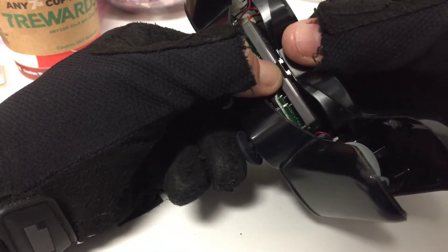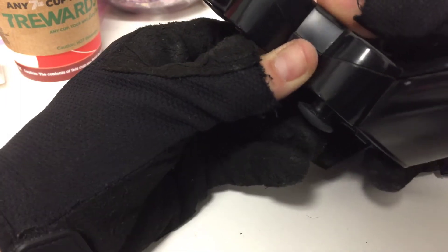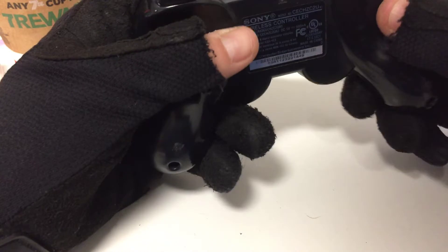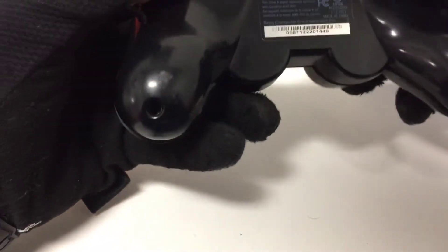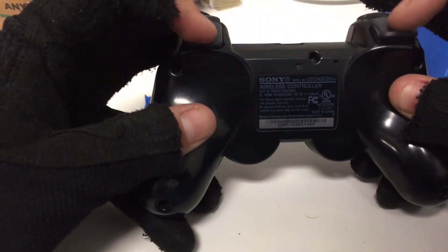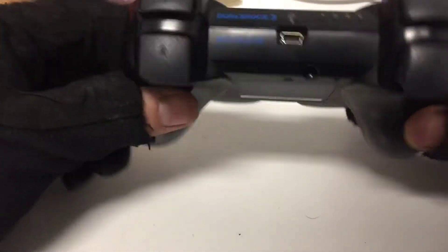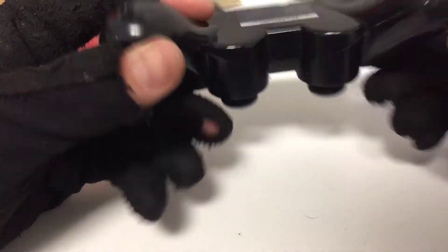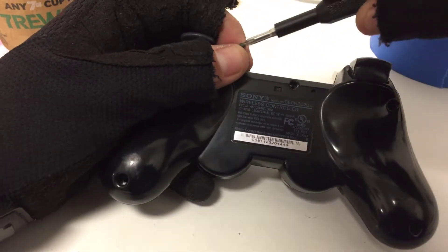Make sure that little tab goes over the battery — there we go. Be gentle when you do this, otherwise it may not work right. Make sure these are flush here, then click it together. If it's not done right, you can feel a difference in the trigger buttons, and they won't be flush. Once that's done, put every other screw back in and it should be good.